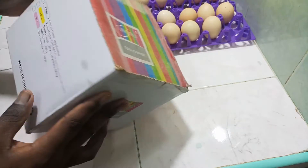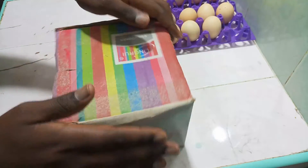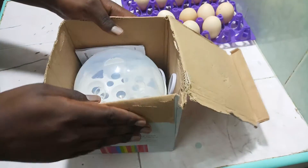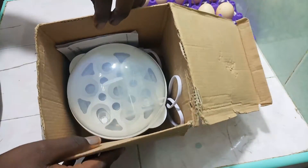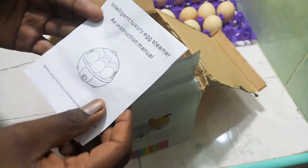This is how it comes packaged. Do not mind the dust on it from over the years. When you open the box, there's a manual right here. This is an intelligent luxury egg steamer — an instruction manual. I'll just read it, then we'll continue with the review.